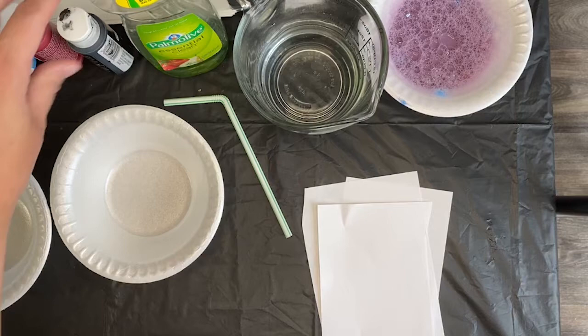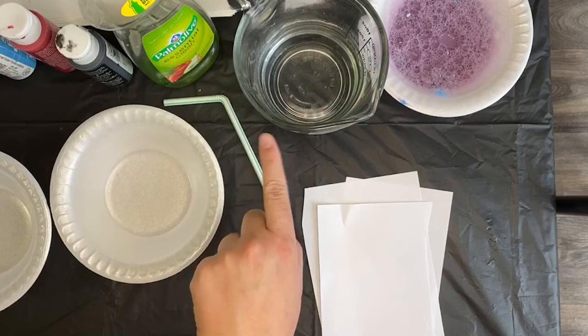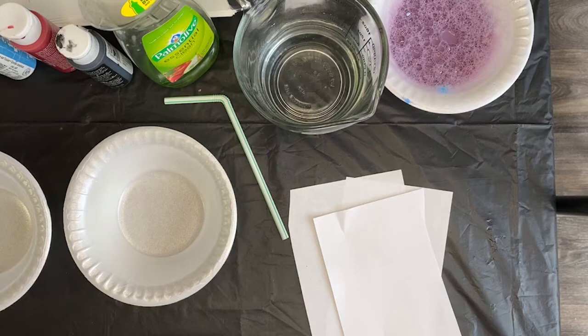And then we need some kind of paint — food coloring will work. If you don't have paint, I'm using acrylic paint. Some dish soap, so the soap that you wash dishes with, some water, and a straw. And of course, some paper. Now if you guys do actually have the actual bubble stick that you blow into — it's like a circle with little holes that you blow into — that would work as well. You're just going to wiggle it in here, get the bubble solution on there, and then blow it onto your paper.